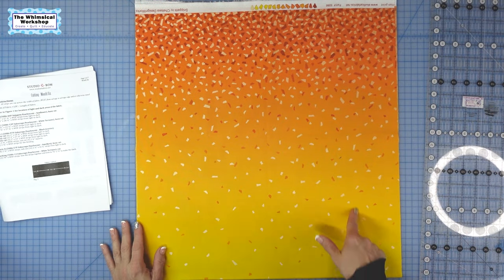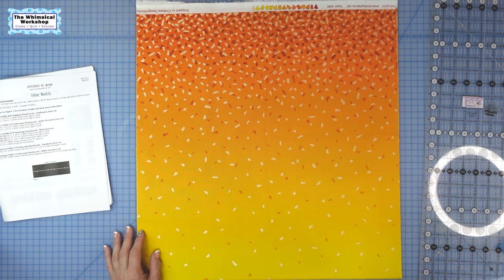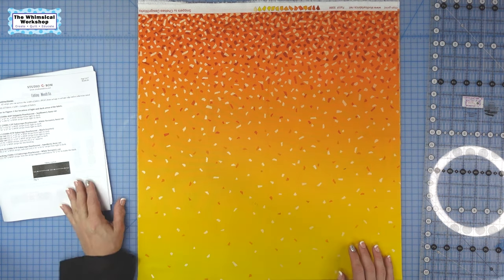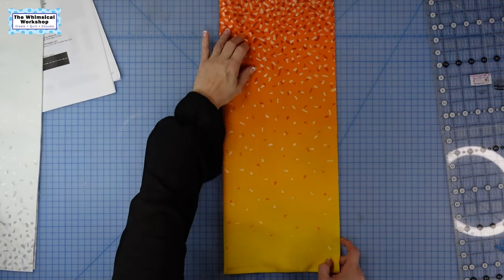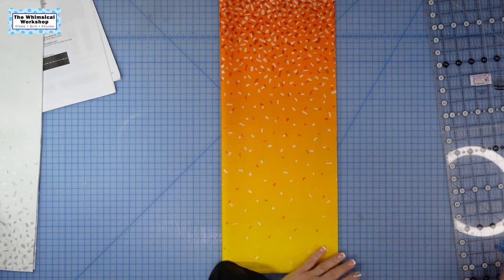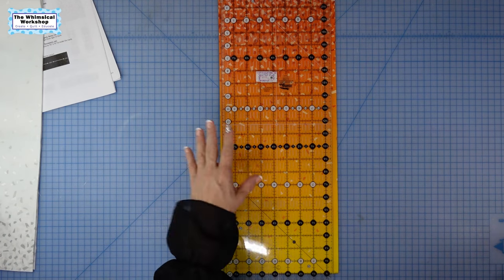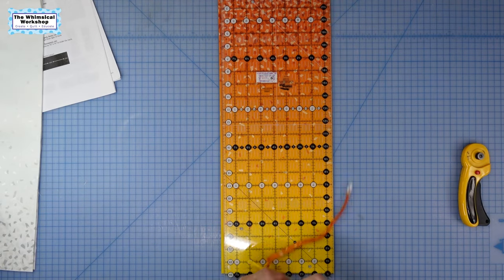Okay, so we are now ready to start cutting. I've got all my fabrics pressed and in order. Because we are cutting borders, we're going to see the ombre running through the border. We're gonna do a little bit of fussy cutting for the borders — not a whole lot — but I want to show you how I'm gonna cut these. I'll start with the yellow, get the rest cut, and then we are ready to assemble.